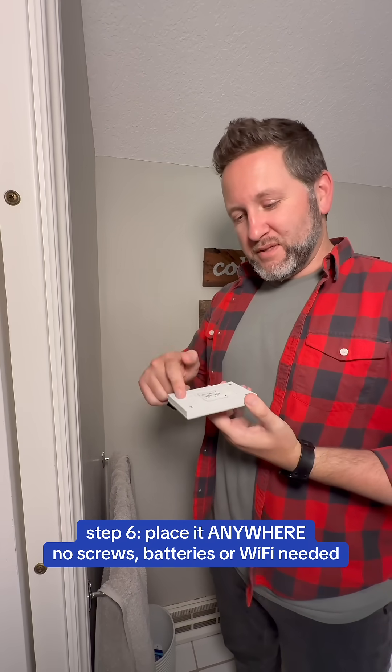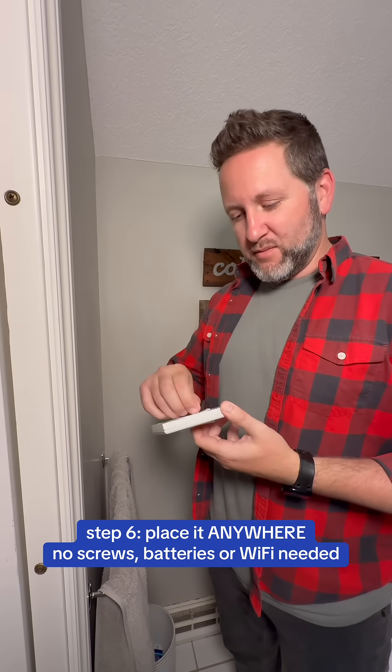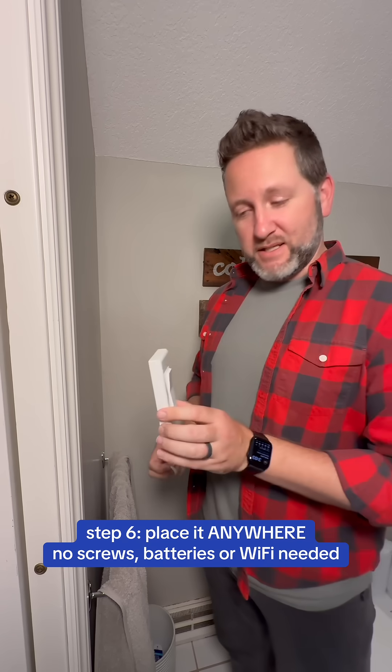The cool thing about the Runless Wire is we don't have to screw into the wall if we don't want to. It comes with screws if you want to permanently fix it, or you can use a 3M strip and take it wherever you need it.